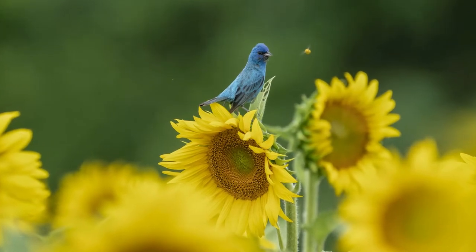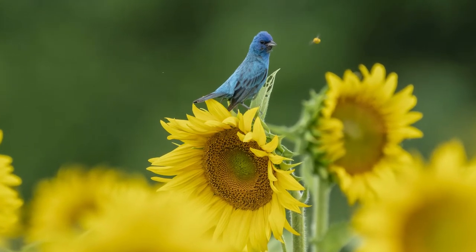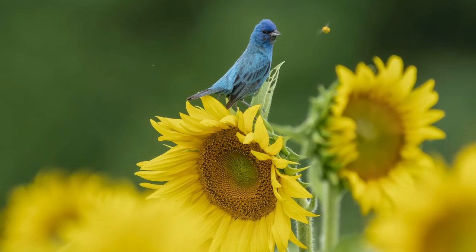This indigo bunting just landed right in front of me, and as it did, a little bee started harassing it. I was able to get a few shots with the bee hovering around the bird. I actually made a bedtime story based on this photo for my five-year-old son — about a bird and a bee who share the same sunflower field, hated each other at first but later became best friends. My son loved it. But the bee was too annoying for the bunting, and within a few seconds it took off in a blink of an eye.